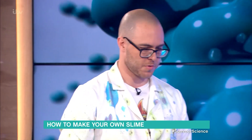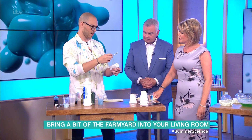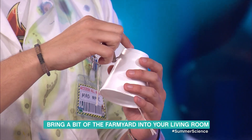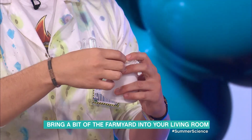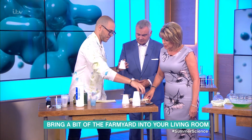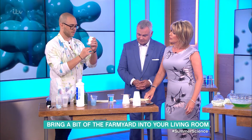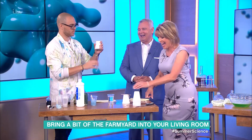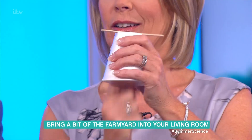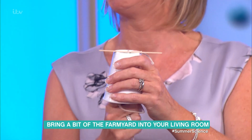Next up is a chicken in a cup — just what you've always wanted! All you need to make one: a lollipop stick or a pen, tie some string round it, use a polystyrene cup, make a hole in the bottom, thread the string through, and you end up with a string through a cup. It's something you can make super quickly at home. To make it work, you just wet your hand a little bit and give it a go.